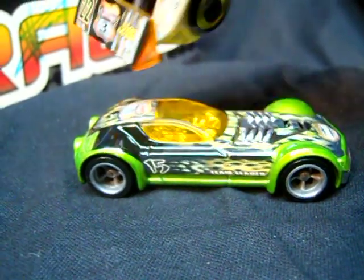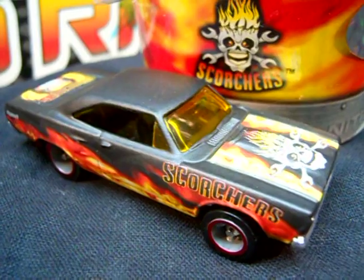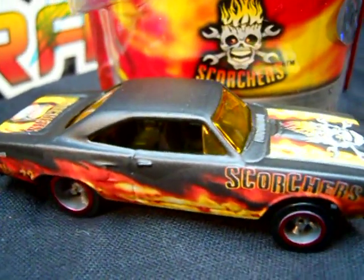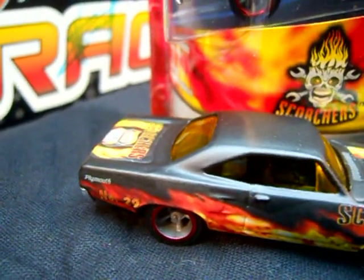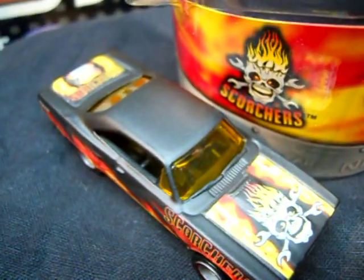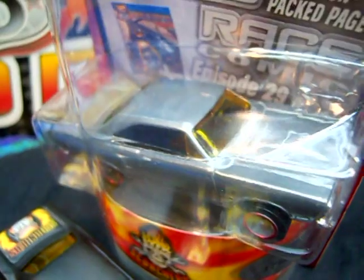I just collect toy cars and I like them. Last but not least, the '70 Roadrunner representing Scorchers — here was the regular release, and here's his ZAMAC counterpart.